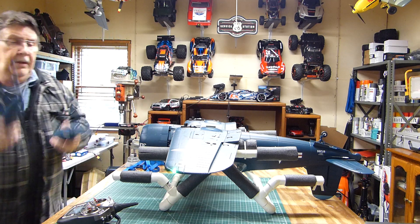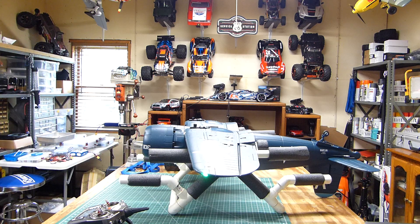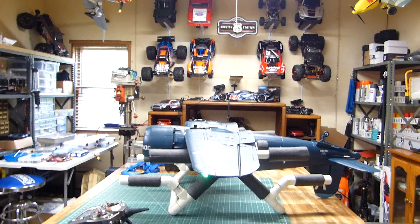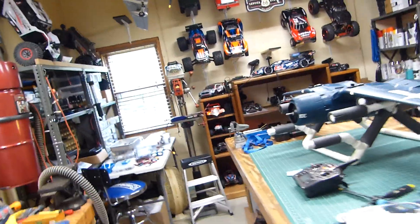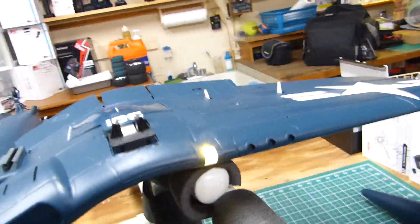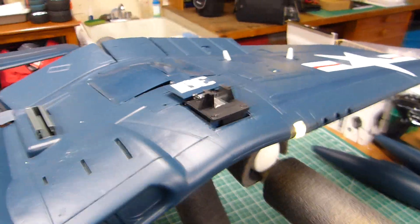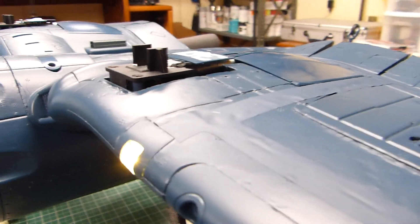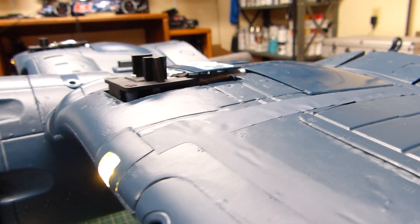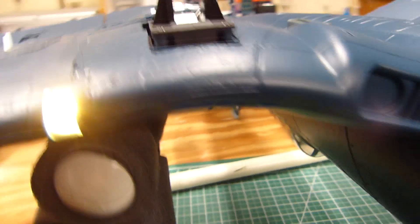That's part of the return request. The other part — I'm going to take you off camera to show you this. I've been in the RC business for over 20 years and I've never seen retracting landing gear with it sticking up like this.